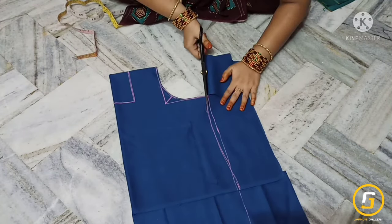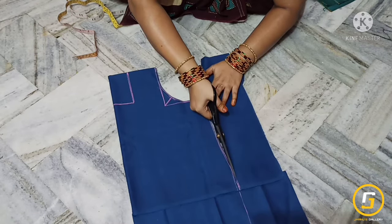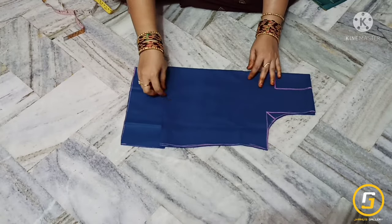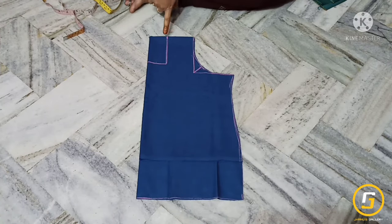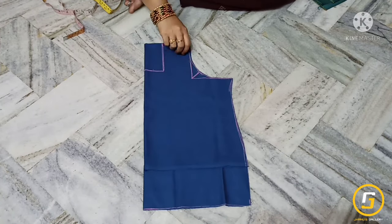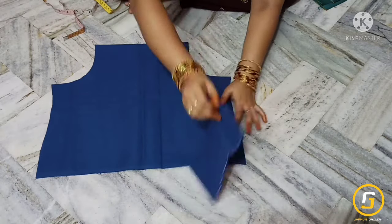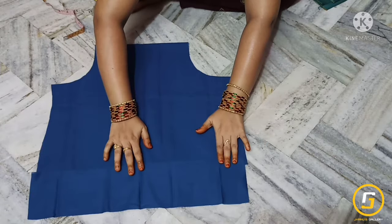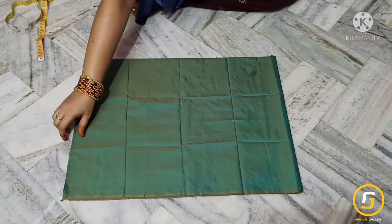I will cut the lining fabric on the side of the wall because I am going to cut all types of the carvings. This is the side cut for the blouse. Next, we will cut the main fabric.